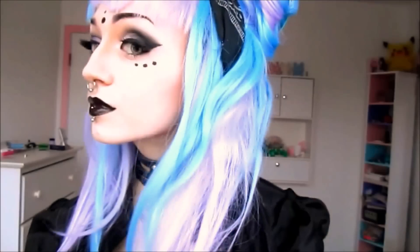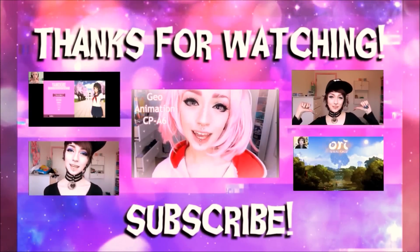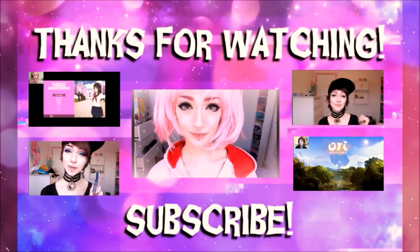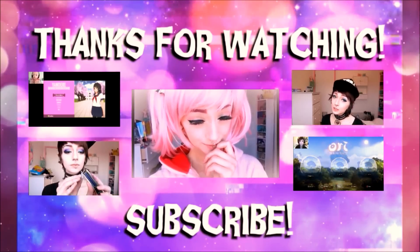As always, I will be listing all of the products mentioned in this video as well as where to buy them in the description below. Thank you all so much for watching! If you enjoyed this video, please be sure to like and subscribe for more content in the future. See you next time!